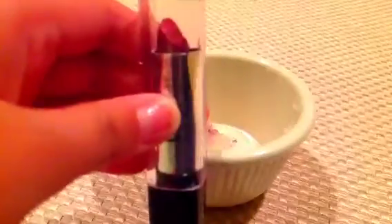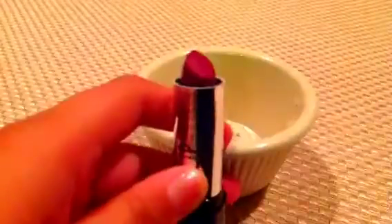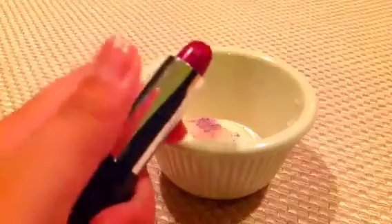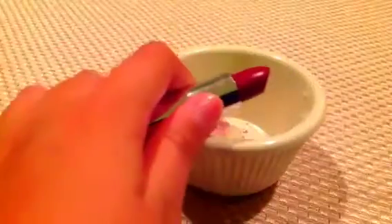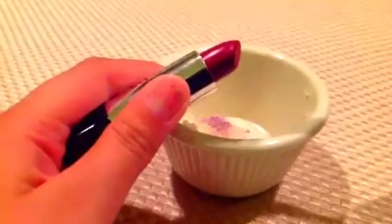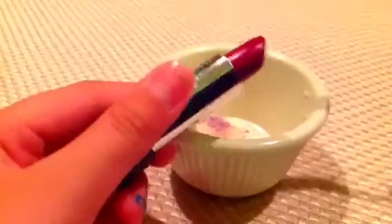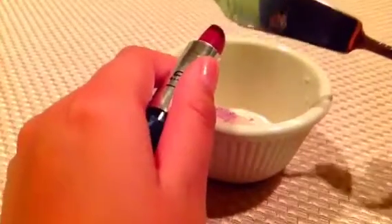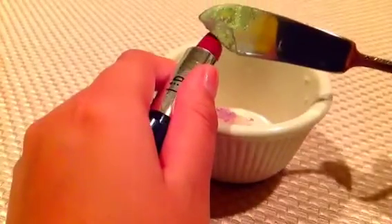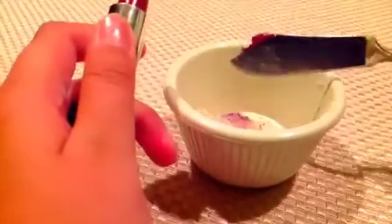Next, get your lipstick and open it up. We're going to get some of it and put it in here. I don't use this lipstick that much anymore because it's kind of too dark for me — I like red, but this is very dark. So I'm just going to put some in, not all of it, unless you want to do all of it — it's your choice. About this much is good.